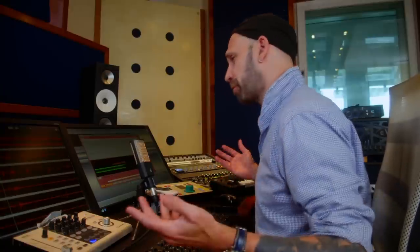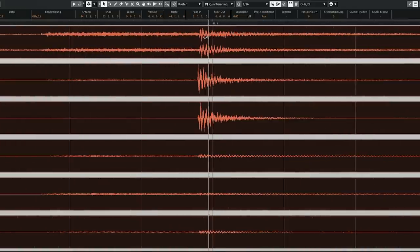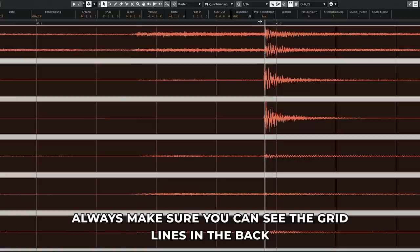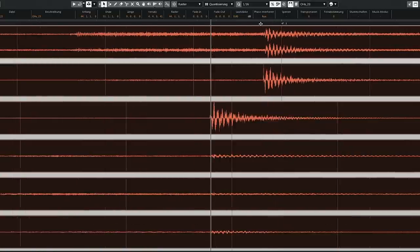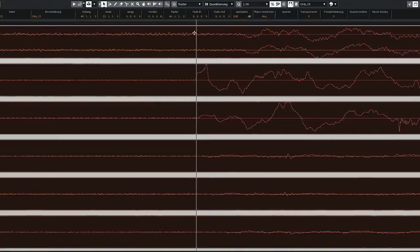There are two ways how you can move something — either to the left or to the right, either it's too early or it's too late. Most of the time, drummers play too fast. So you see, this snare hit, for example, is here but it's actually supposed to be there. Whenever something is too early and you need to move it to the right, what you want to do is cut right before that hit.